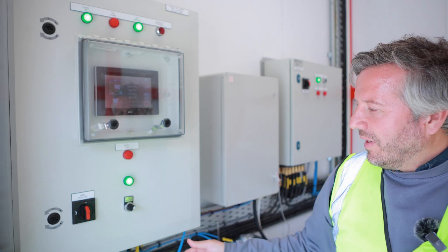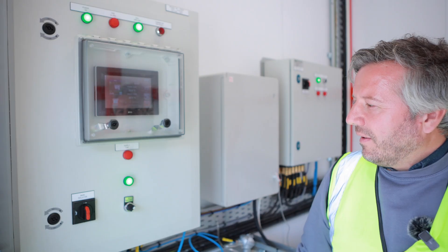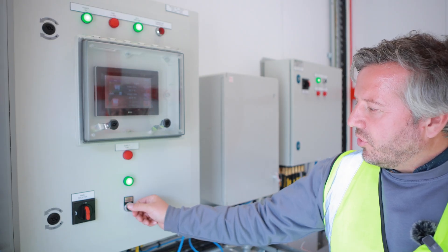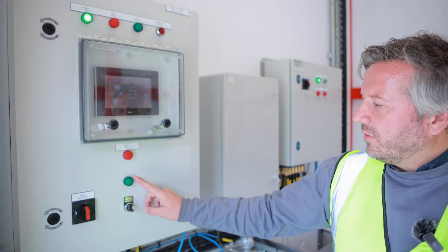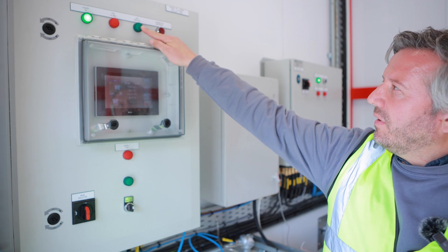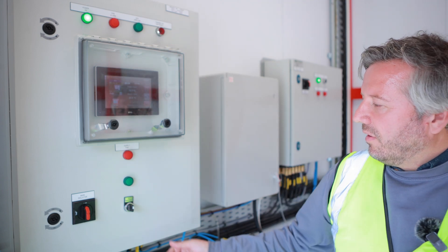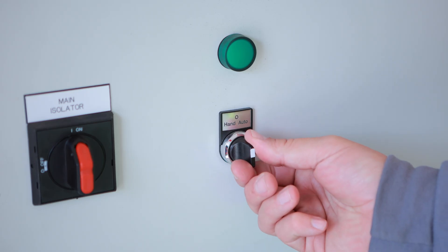This rotary switch controls the fan. Under normal operations it should be set to auto. For maintenance purposes you can turn it off — you'll see the power drops to the fan and the top green airflow lamp turns off. This can also be set to hand, which means the system is on all the time.